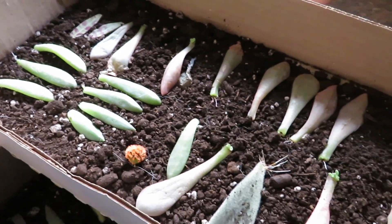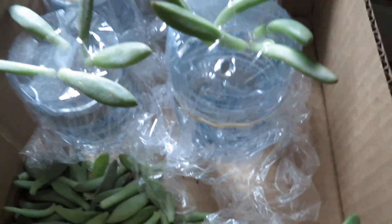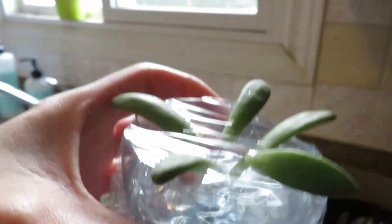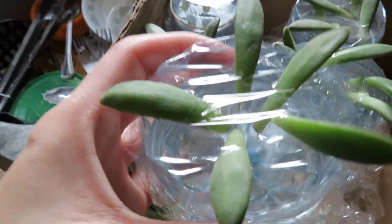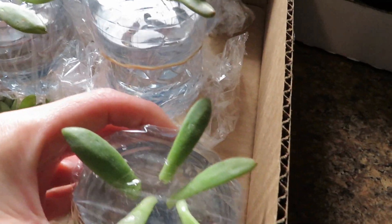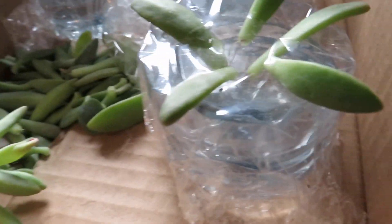Now I'll show you method number three. For this method, you cut a water bottle in half, fill it up with water not quite to the top, then place saran wrap all the way around nice and tightly. You poke holes in it and just sit the leaves right in the little holes so they hang above the water. You don't want them touching the water because that will make the roots rot or not grow at all.